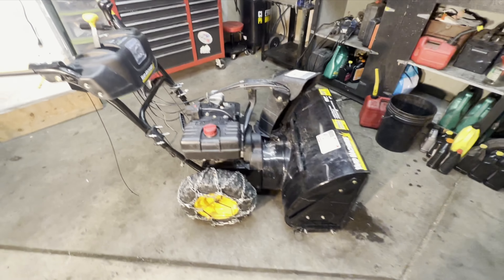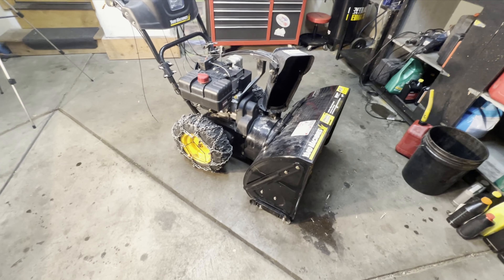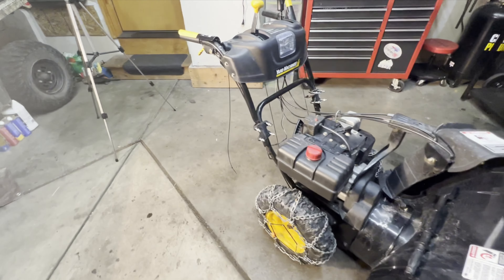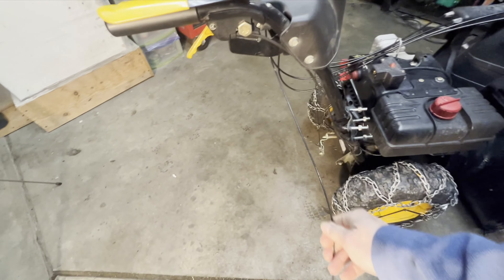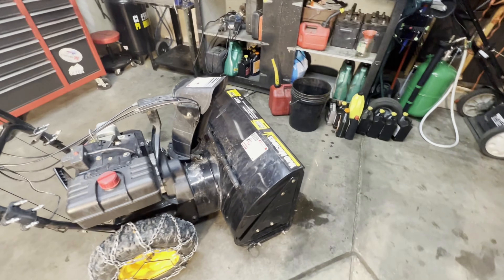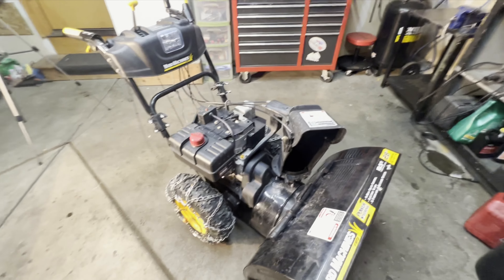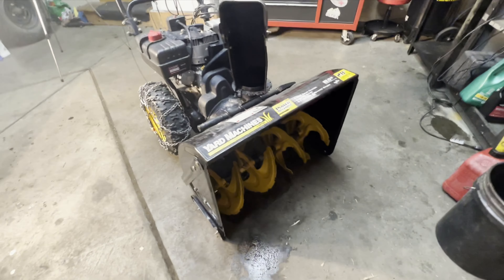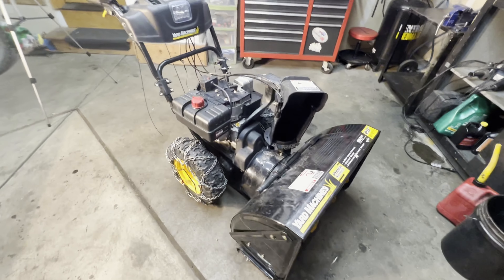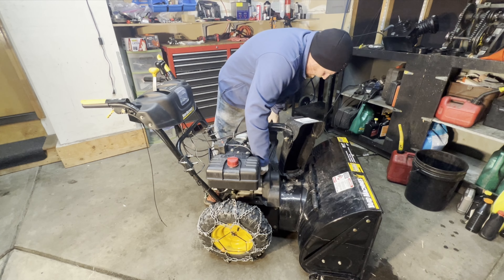Today we are working on this Yard Machine snowblower — it's pretty old, the owner told me it's about 17 years old. We need to fix a broken cable and do full service maintenance. We'll check the belts, oil, spark plug, make sure it starts and runs, and that the auger spins and everything's adjusted correctly. There's gas in there, so that's good.